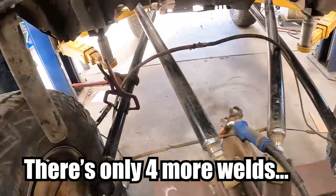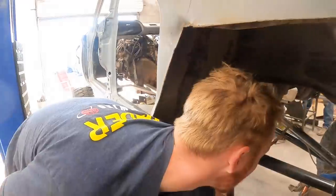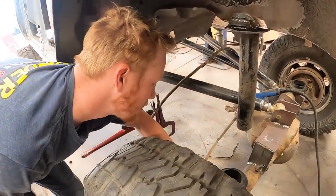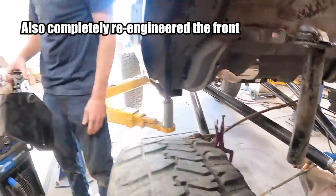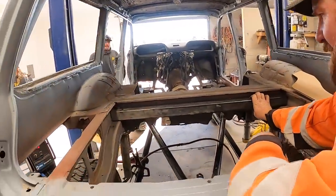After thousands of hours of work, I got talking to Rudy about some of the work done on the front, and he thinks we should cut it out and start over — I agree. So today you're going to see us replace the front frame rails and a few other things. We completely re-engineered the front end.